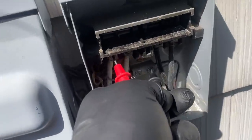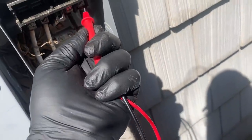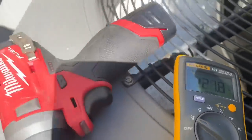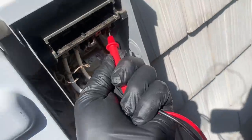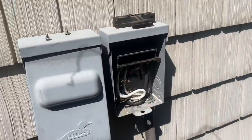Let's check right there and right there — and we're going to see that we have nothing between L1 and L2. But if I take one lead to ground, I get 122 volts. And the other leg to ground gives me 120 volts. So something is electrically wrong with the power coming in.